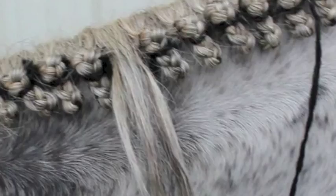The mane should be approximately five inches long. Make a section of hair that will be easy to braid, approximately half an inch wide. If your horse's mane is thick, you may want to go thinner, or if it's thin, you may want to go thicker.